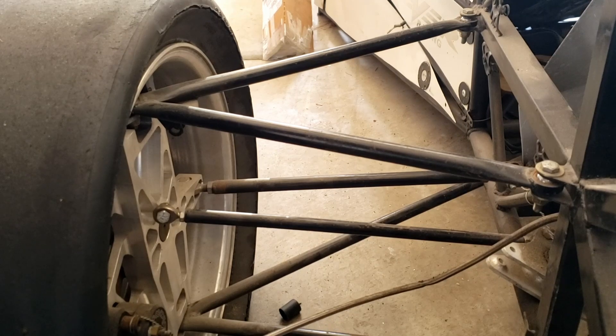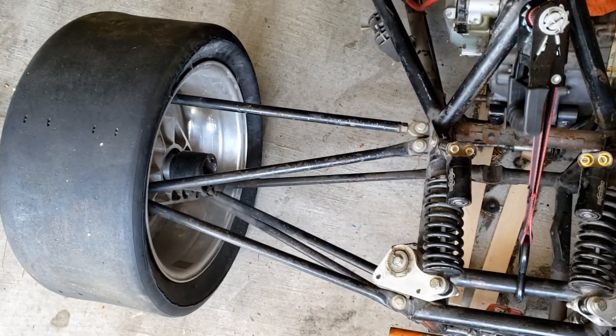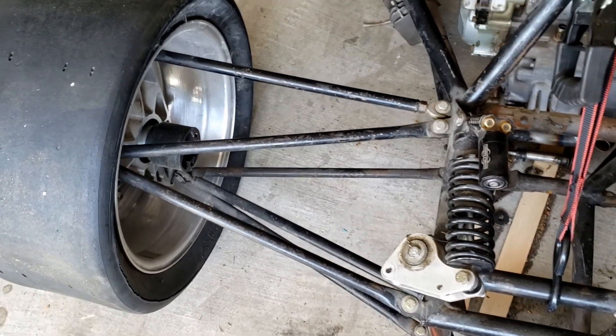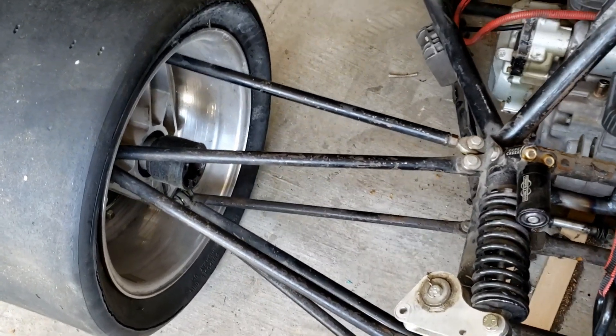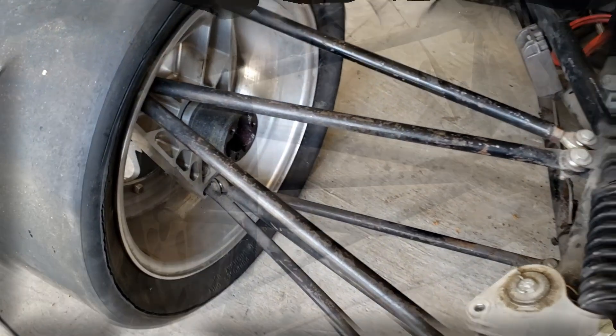Welcome to my garage. Today I'm going to be talking about A-arms, specifically that they are not two-force members, despite what I was told by some people during my time in college, especially at FSAE events and reading through FSAE forums and other ways of discussion there.